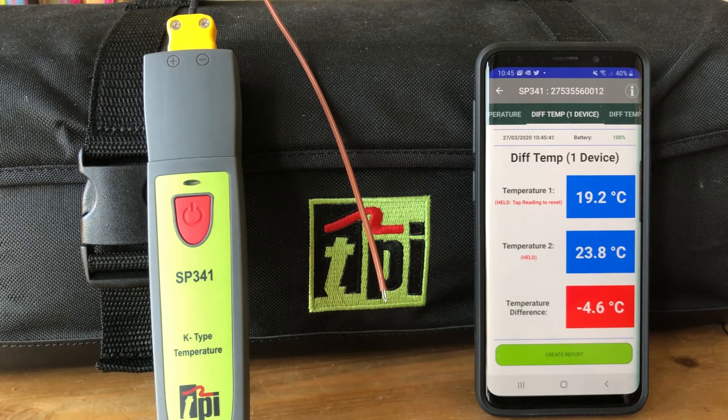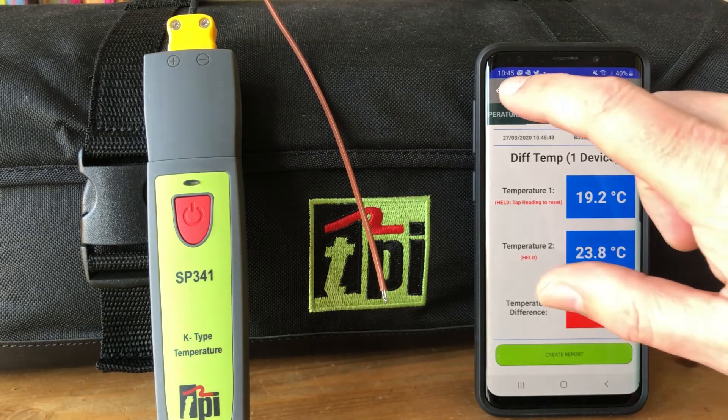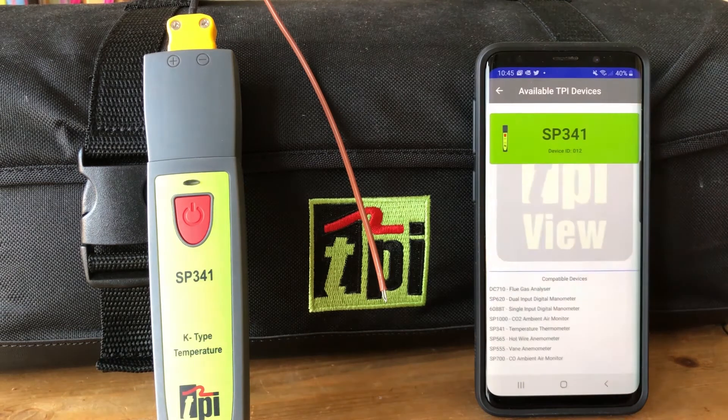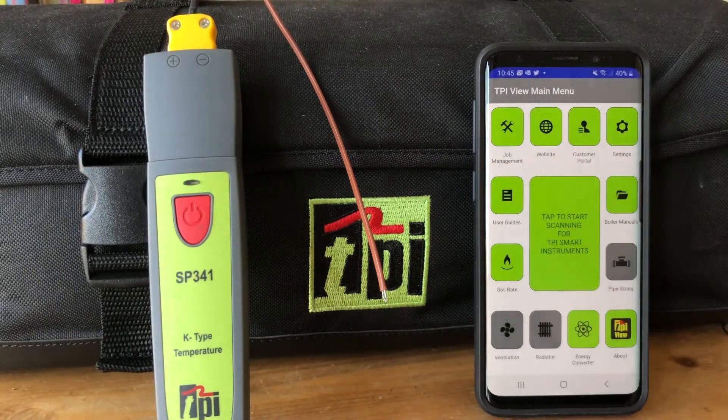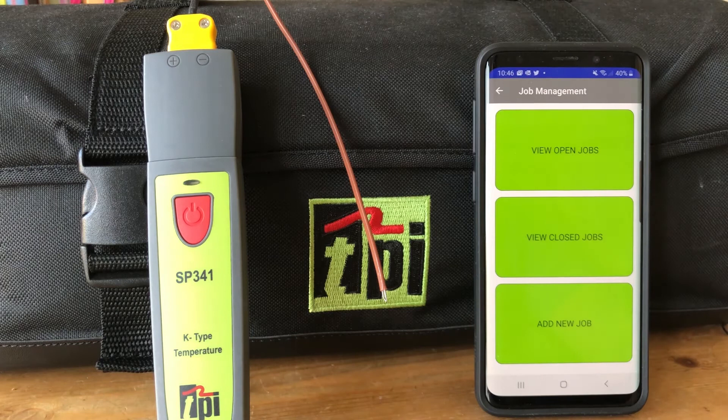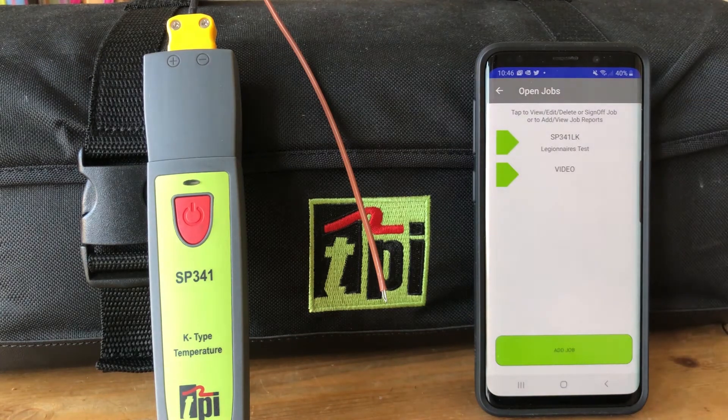We get a nice little reminder telling us to pack up all our smart devices so that we don't leave those lying around. Back to the main menu and up in the top left-hand corner we have job management.